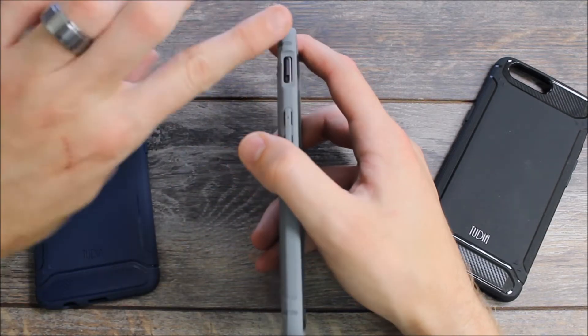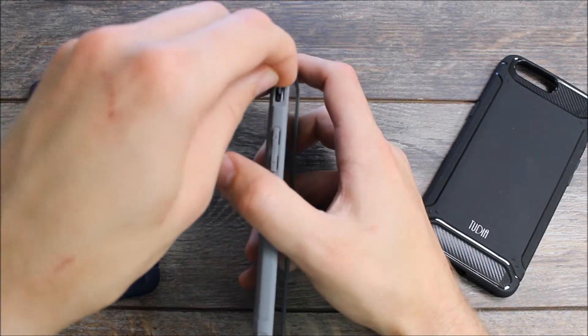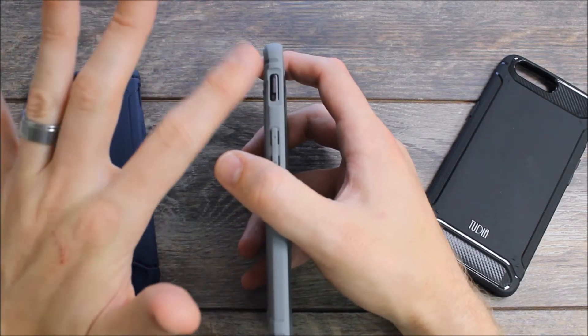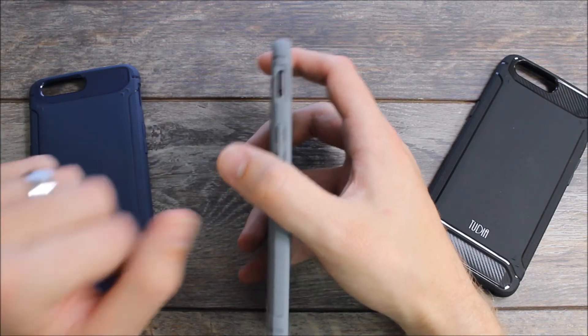Tudia has a cutout that's also slightly recessed from the rest of the case, so you can just put your finger in there and pull that slider up or down to wherever you want it. I've had no issues using it. As far as the slider goes, this is my favorite case for the slider — the implementation is the best that I have seen so far.